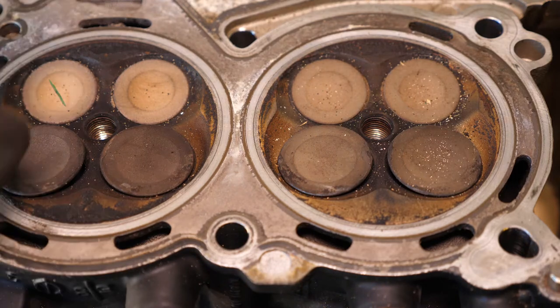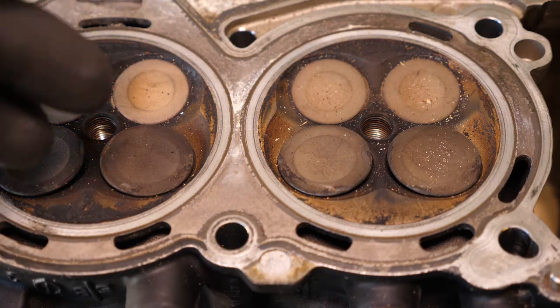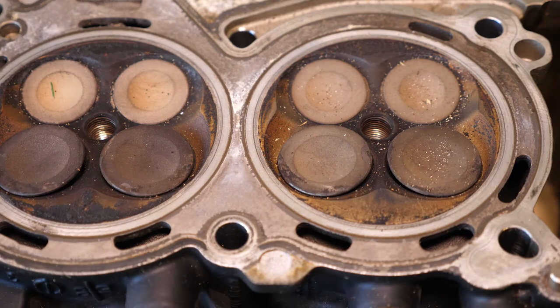Hopefully, there's been no more damage in the bottom end, but if that is the case, then I can change the valves out, and then hopefully get her back on the road.